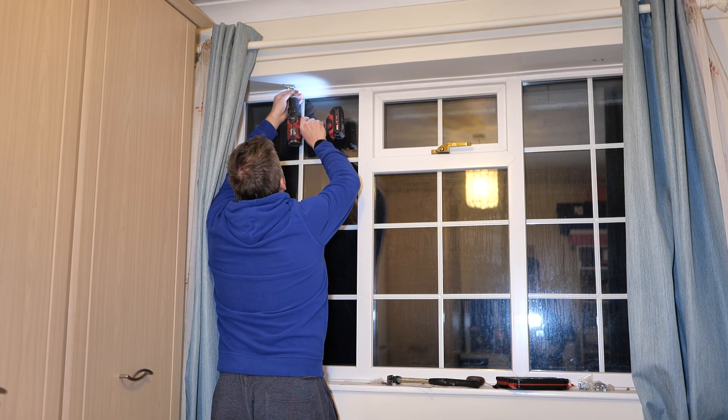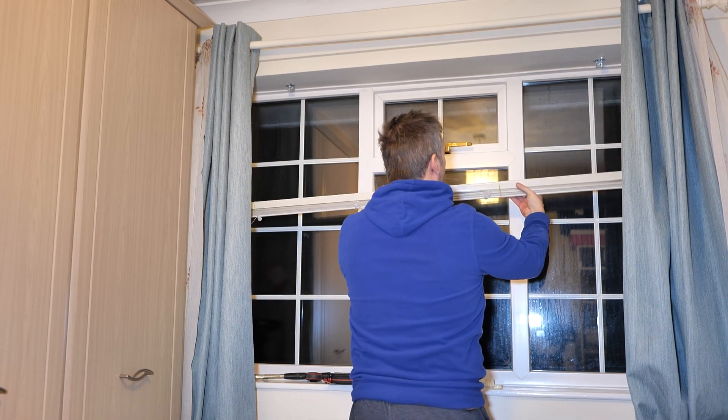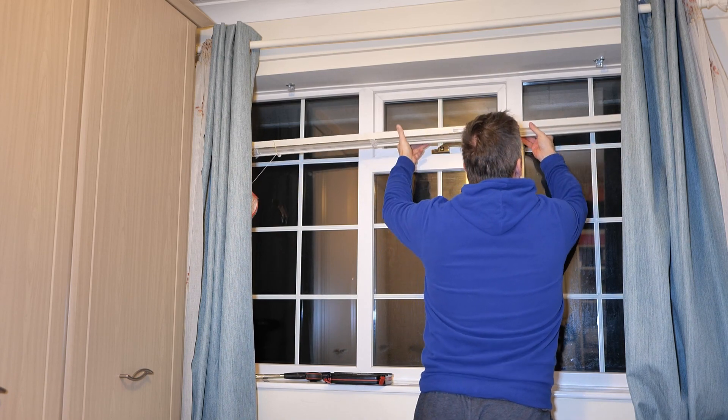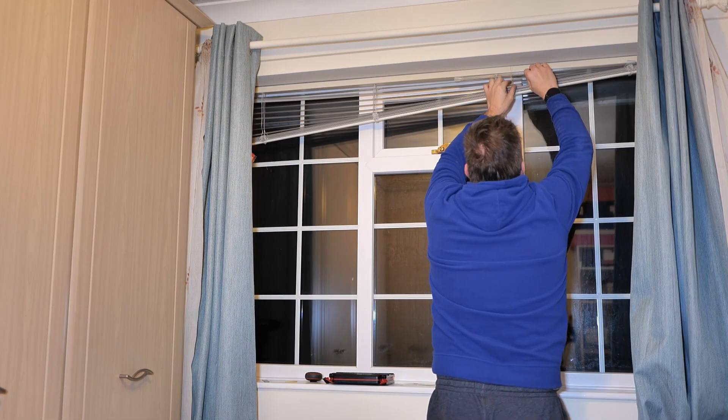Every single window, apart from the conservatory windows, had been automated and I really needed to come up with creative ways of actually using this. So I've ordered some blinds, installed them, and I could actually automate them using SwitchBot Blind Tilt.